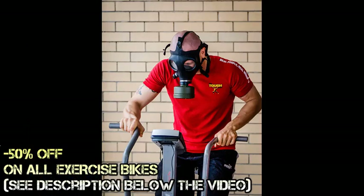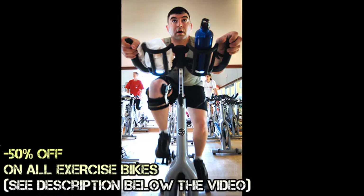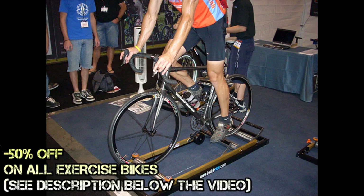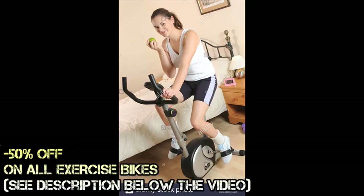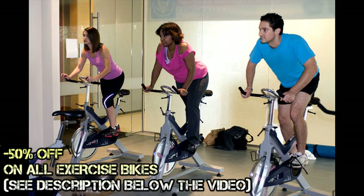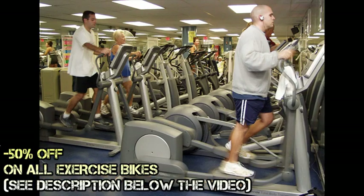When talking about its benefits, one can say that using an exercise bicycle is just as effective as cycling outdoors. The only noticeable difference is it does not involve the outdoors and you would not get as much fresh air. But if for any reason you do not have the time or capability to go outside for exercise, the exercise bike should be a handy substitute.